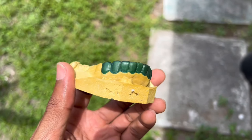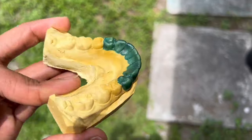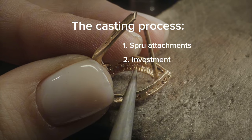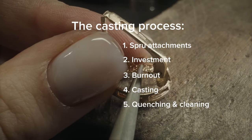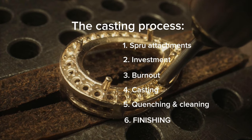Alright, so this is a very detailed process, so I'm going to give you guys a whole agenda on basically what we will be talking about and what we will be doing. After you create your grills, you have to do the sprue attachment, and then you're going to be working with investment. After that we have the burnout process, the casting process, the quenching and clean-up process, and then afterwards we finish — this is when you polish and if you want a stone set, stone set, etc.